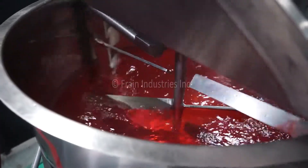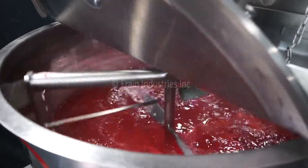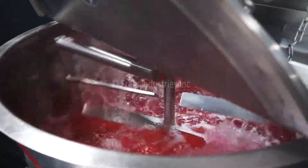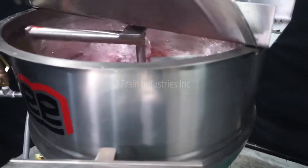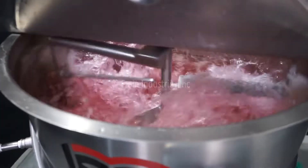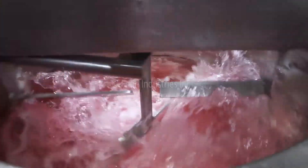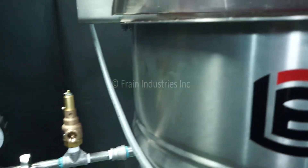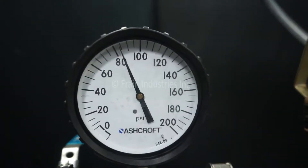We will now demonstrate the variable speed. We've pressure tested the jacket. It is currently holding at 90 psi.